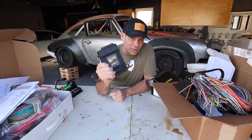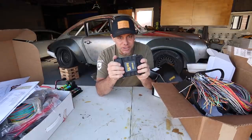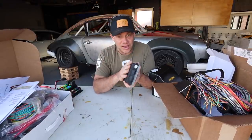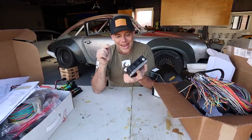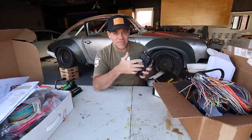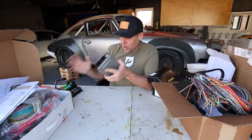In this corner we have the Haltech Elite 2500 ECU. This is the bleeding edge of technology as it pertains to cars. This thing has pretty much every feature you can think of: launch control, anti-lag turbo, drive-by-wire. It connects to CAN bus, is all digital and laptop-based. You can tune it with an iPhone or a laptop — it is the polar opposite of the AAW kit.